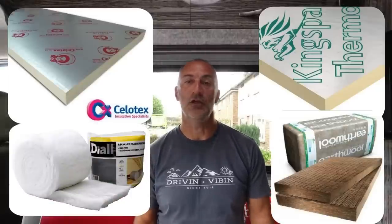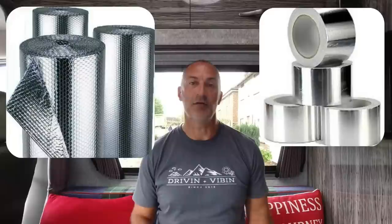Now onto the build of the van — the first thing we did was insulate it. I've done a number of detailed videos on insulation and its thermal properties. We used a number of different products: PIR board from either Kingspan or Celotex — 25mm in the floor, 50mm in the walls, 50mm in the ceiling. In all of the odd areas we used a combination of rockwool or recycled plastic insulation from Diall, which you get from B&Q. On top of everything we put a vapour barrier — a double foil bubble wrap — and foil-taped all of the joints, edges and seams to complete it.